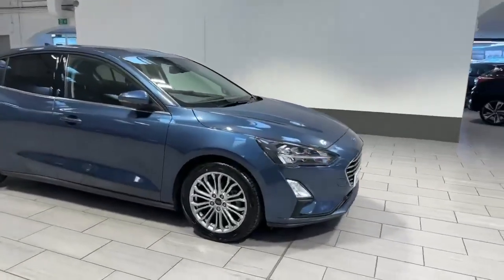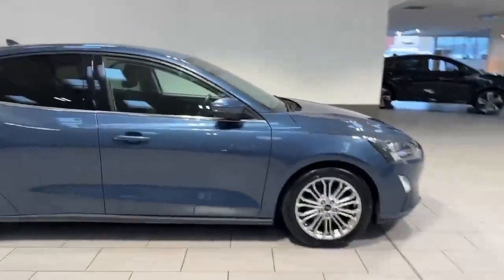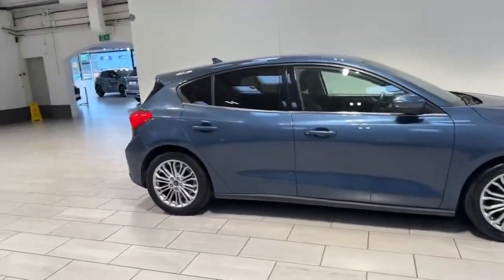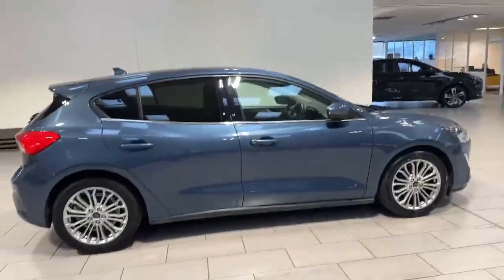Walking around the vehicle, you've got your front parking sensors as well as your rear parking sensors. You've got your alloy wheels all the way around, which obviously contrast very well with the trimmings around the vehicle and that rear privacy glass.